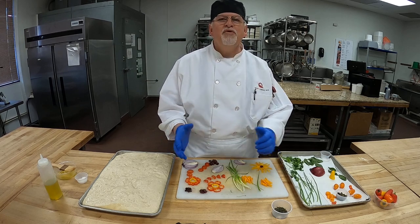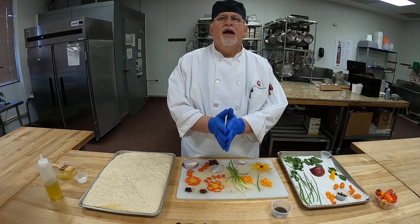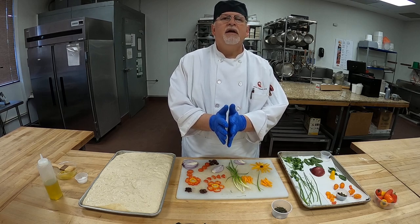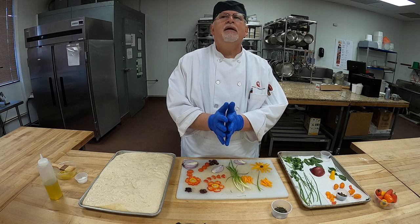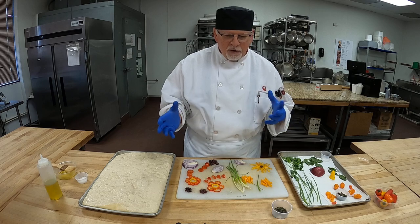Ciao amici! Hello my friends. Today we're going to be making focaccia art bread. So our Italian for the day: pane di arte focaccia — focaccia art bread. This is something a little bit different.